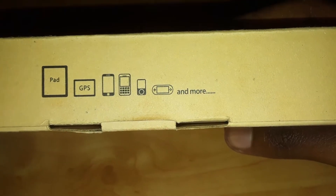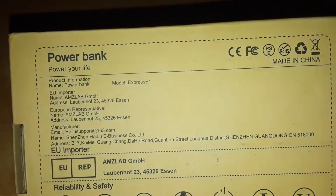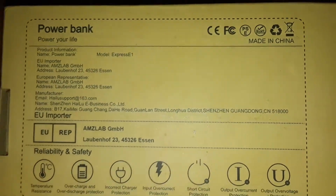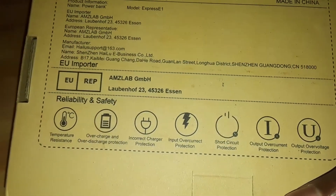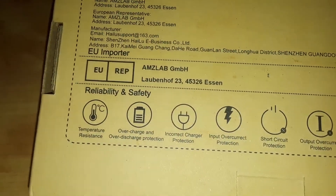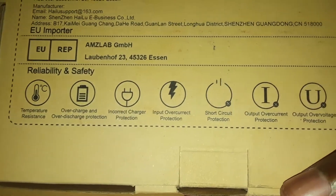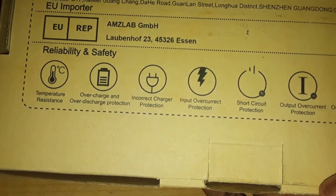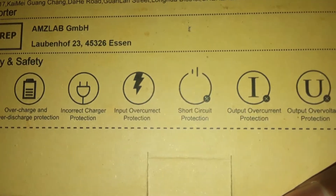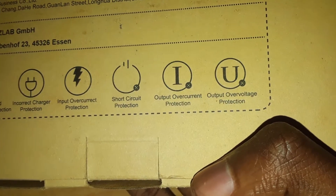Looks like a PlayStation Visa and much more. It can work with pretty much anything. Let's see — power bank, power your life. There's a whole bunch of stuff right here: reliability and safety, protection. There's temperature resistant. And all the protection: overcharge and over discharge, incorrect charger input, over current, short circuit, output over current, and output over voltage.